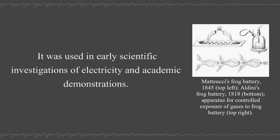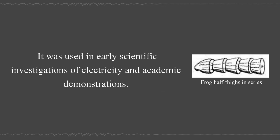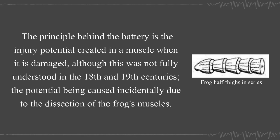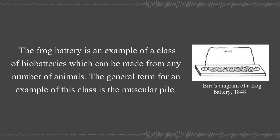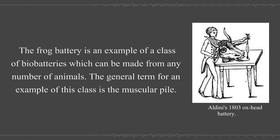It was used in early scientific investigations of electricity and academic demonstrations. The principle behind the battery is the injury potential created in a muscle when it is damaged, although this was not fully understood in the 18th and 19th centuries. The potential is caused incidentally due to the dissection of the frog's muscle. The frog battery is an example of a class of bio-batteries which can be made from any number of animals.